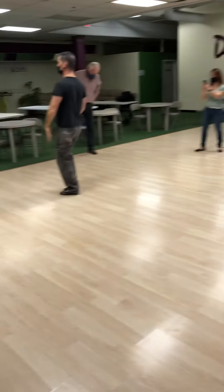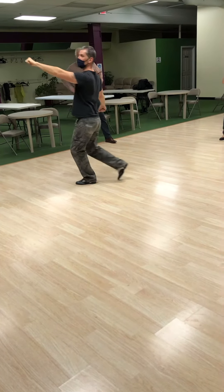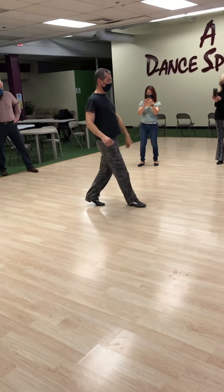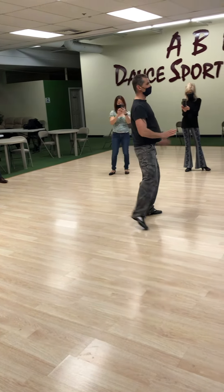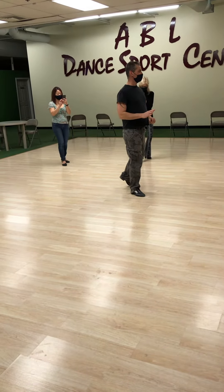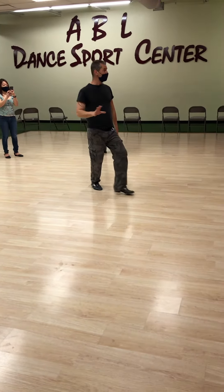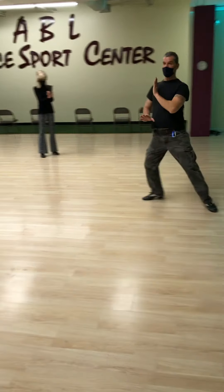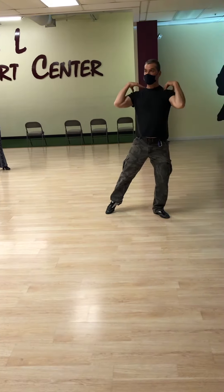You ready? Go. So we do half of a reverse. Slow, quick, quick. You move left foot forward. You're going to do a tap. You're going to tap. You're going to go forward. You're going to do three steps. One, two — weight on that left foot. You're in shadow position. Hands on the shoulders.